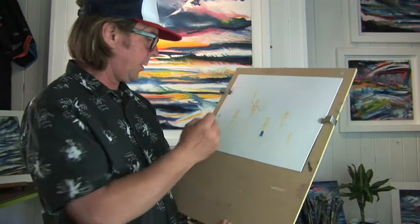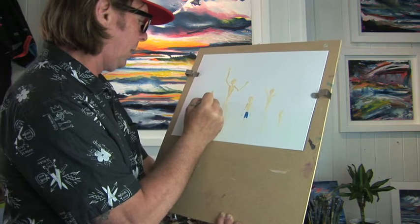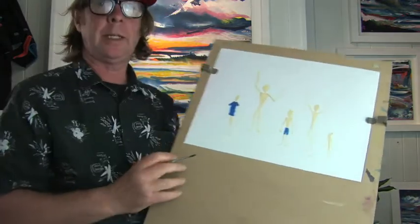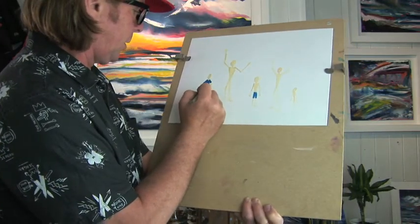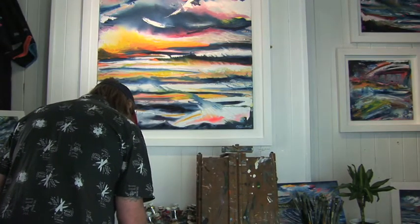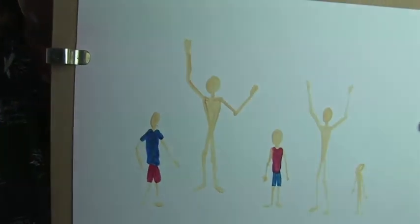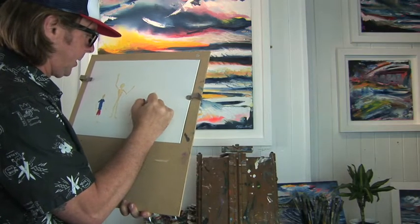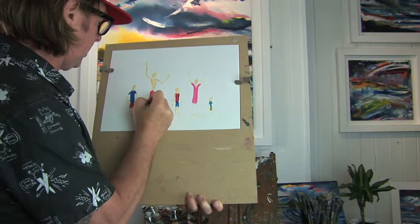Using a darker blue I'm going to put a t-shirt on this dude — basically clothing what I've drawn in quite a simplistic way. Then with crimson red I'm going to put a pair of shorts on this guy and put a t-shirt on him — more of a vest style. And a short-sleeve dress on this lady.